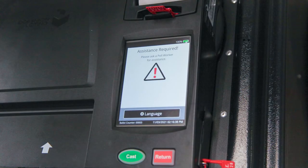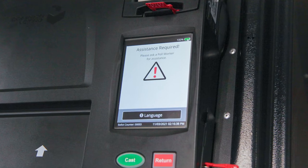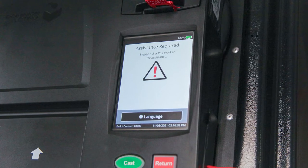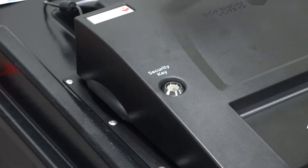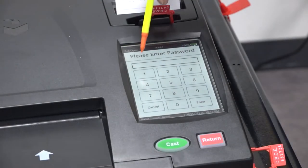If the message 'Assistance Required' displays on screen, it means that the ballot is jammed inside the ballot scanner, usually in the rear slot. The ballot may or may not be cast. Retrieve the security key, place it on the security key port, and enter the password.